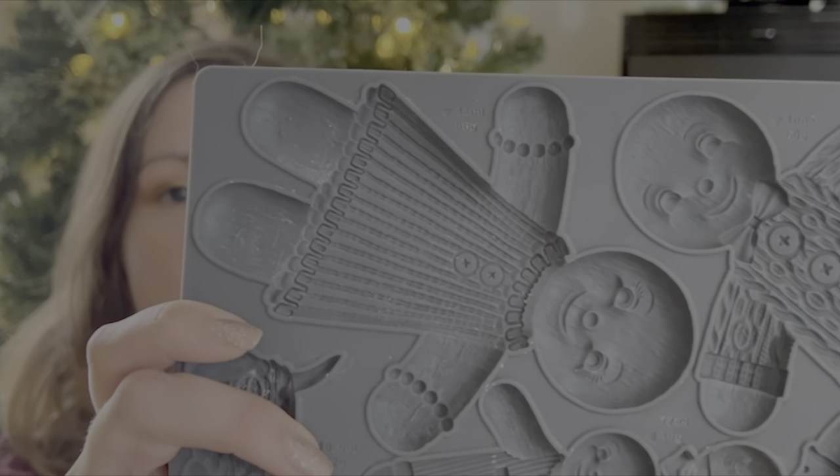Hi, welcome back to Tea and Forget My Notes, I'm Rachel. Today I've got a really fun project for you — I'm going to be showing you the new gingerbread people mold from Iron Orchid Designs' Christmas collection. I had never done a mold before trying this project, so if you are a beginner like me, you can see some tips I can share for things I've learned, and also see that it is pretty beginner friendly.